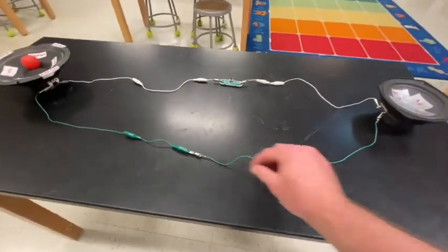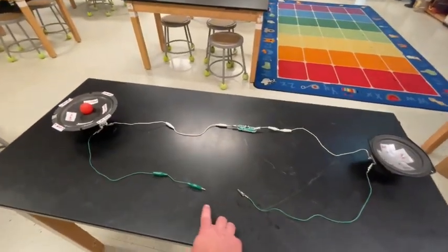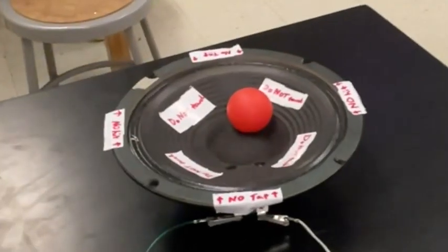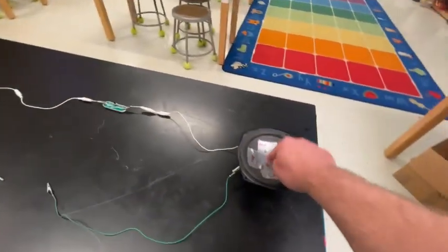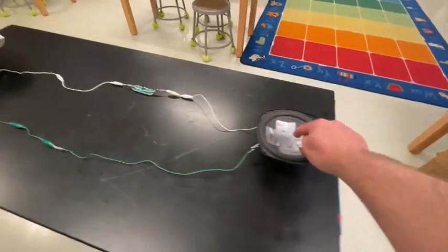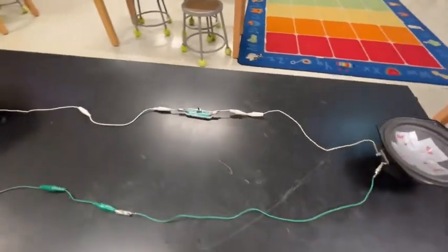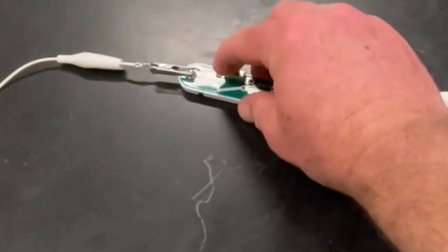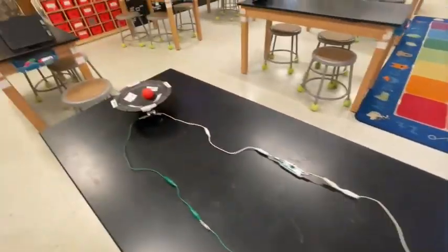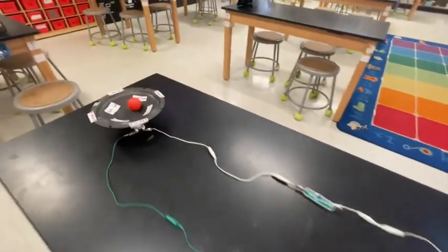What happens if I separate these wires? Now the circuit is not a circuit because it's been disconnected. So again, when I go to tap over here, what happens? Nothing. When I close the circuit and I tap over here — and there's a switch you can use, turn the switch, which inside disconnects the circuit — nothing. Turn it back on. Back in business.